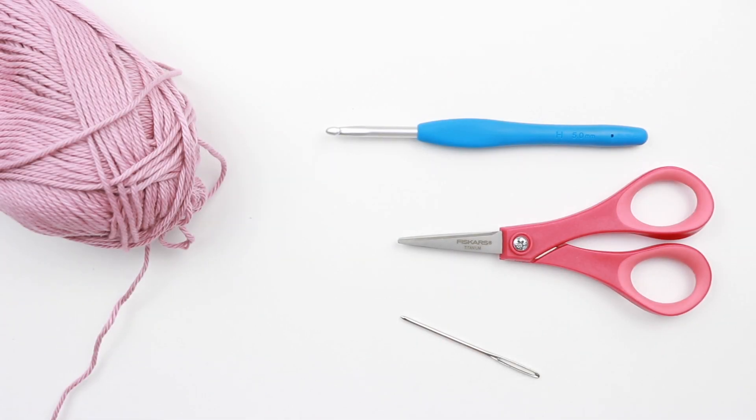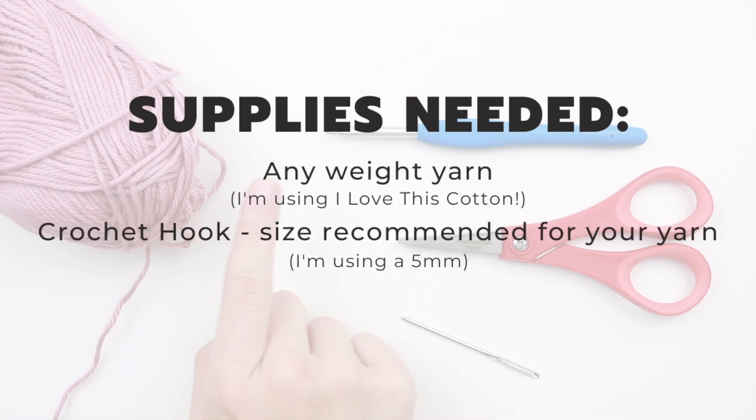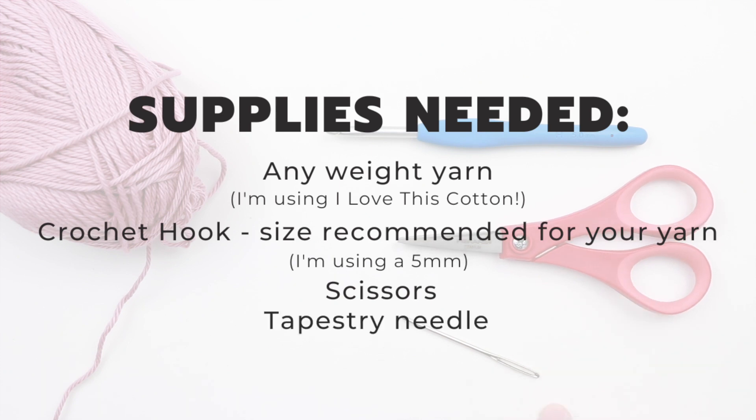If you're following along with me on this tutorial you will need a medium weight yarn, a 5mm hook, a pair of scissors, and a tapestry needle.